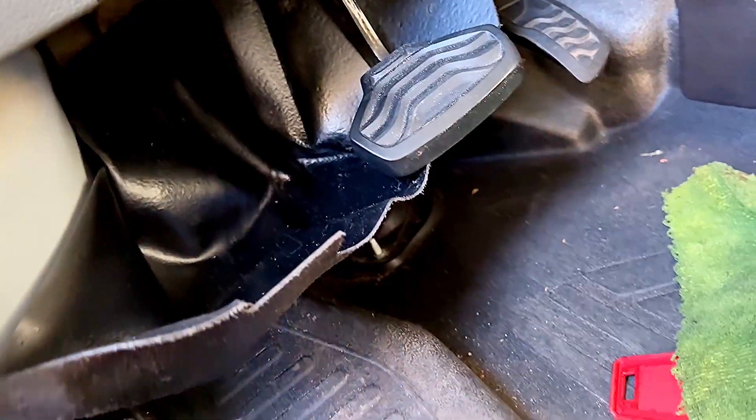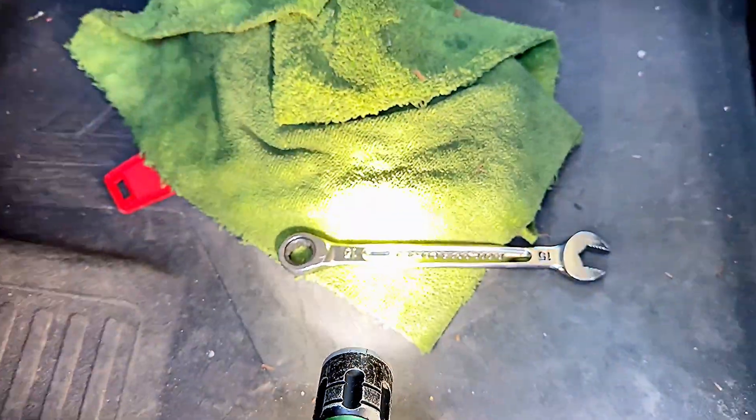I pull on this black piece and get the flashlight and shine it up on the wall for this shot. That's one of the nuts right here, guys. You need a 15mm socket or wrench to remove those nuts.